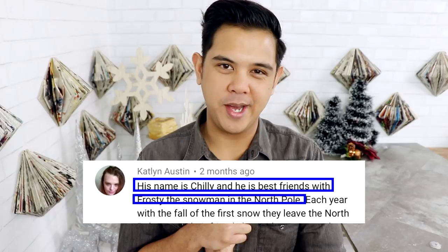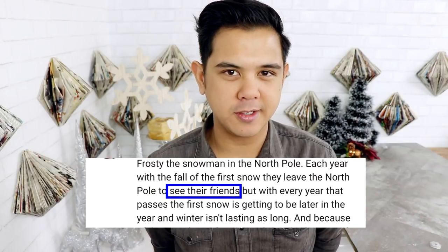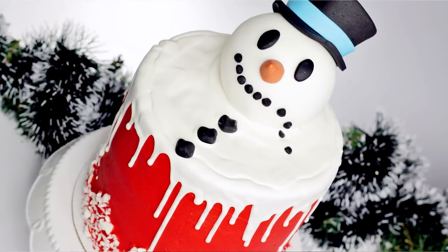Now, Bowie lives in the North Pole with his best friend Frosty the Snowman. They were living peacefully until climate change destroyed the world. That's right — it's happening. Frosty would often journey to different lands to visit friends and family, but he couldn't now because he was melting.